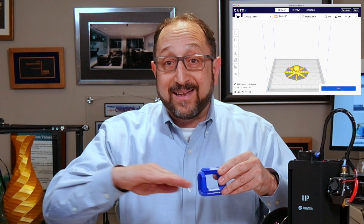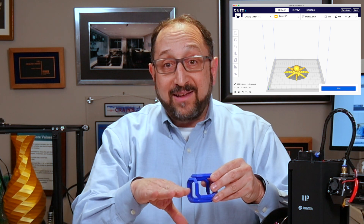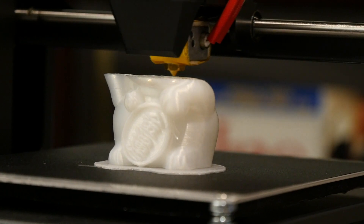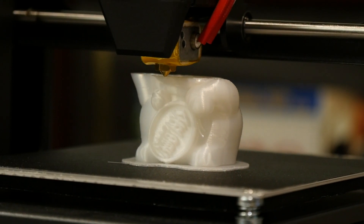3D printers print in layers, so you need to slice the model into individual layers, much like the bricks in a house where you put down one lower row of bricks, then the next row of bricks. Then the third thing you need is a 3D printer.